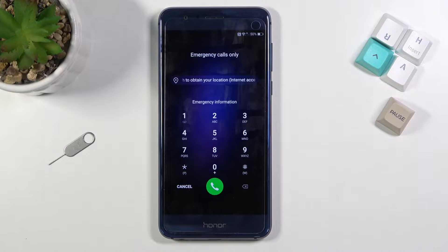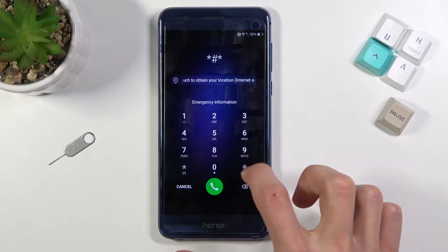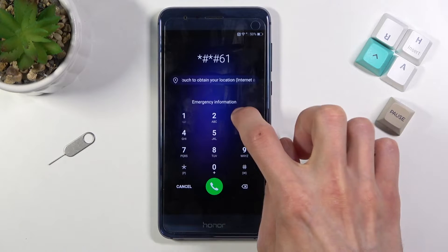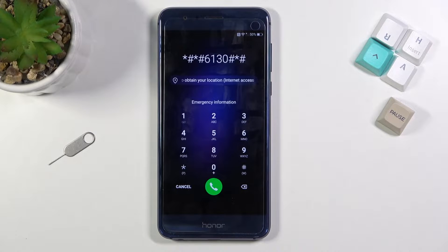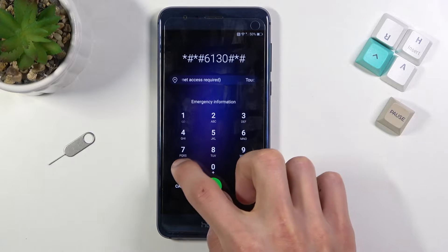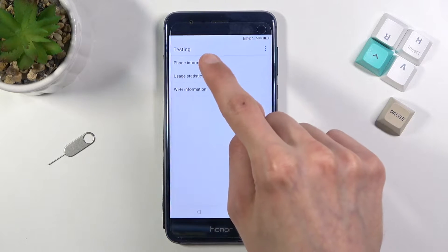From here, select Emergency Call. Once you do so, you'll need to type in this code: star-hash-star-hash-6130-hash-star-hash. Once you press the star it will confirm it and proceed.